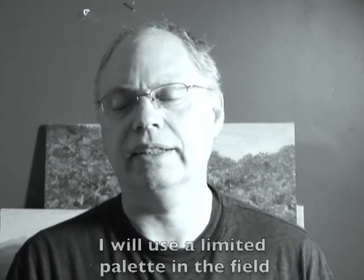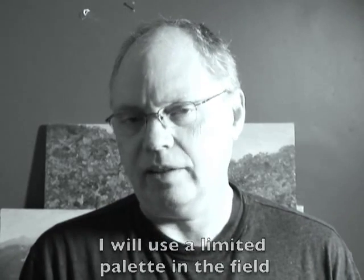Today I wanted to go over my field kit. I'm in the process of trying to eliminate a lot of the extra materials and equipment I carry with me, so one of the things I want to do is find a limited palette that will work for me.